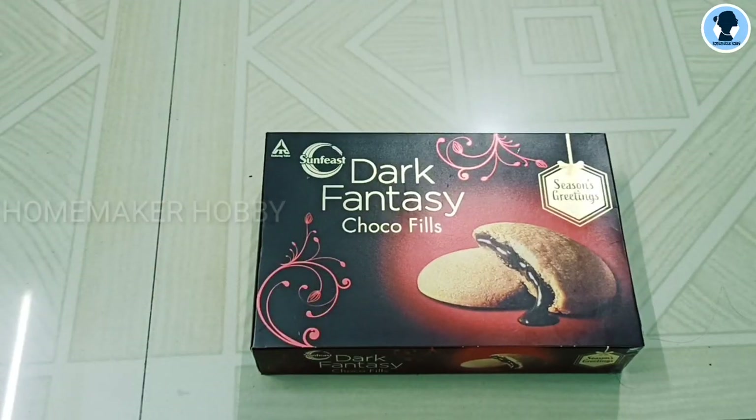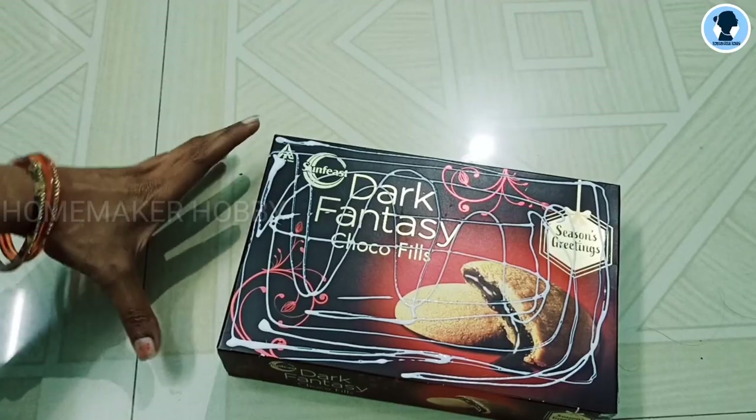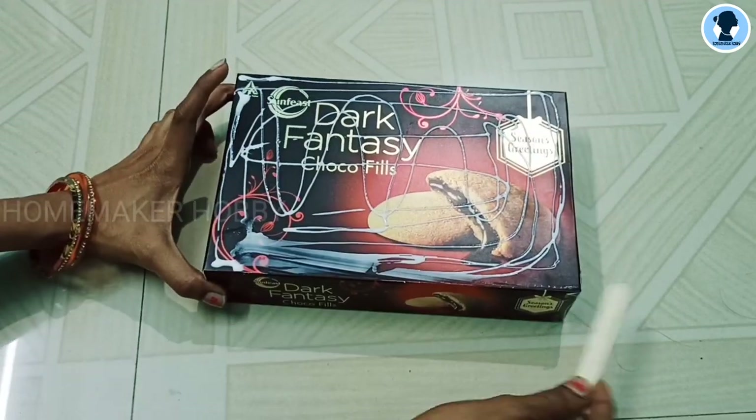First, I will close the box. On the right side, we will put a white sheet on the left. First, I will put a white sheet on the right.